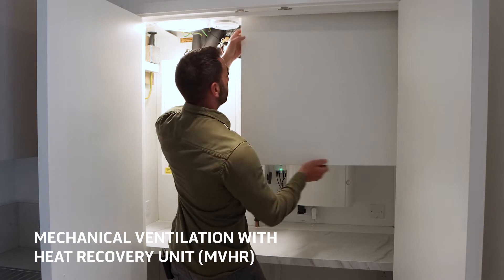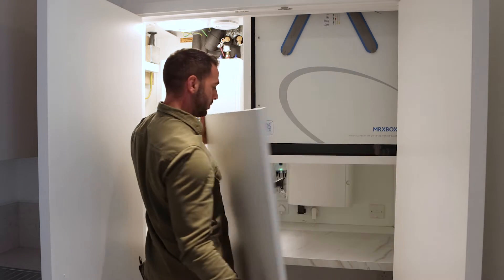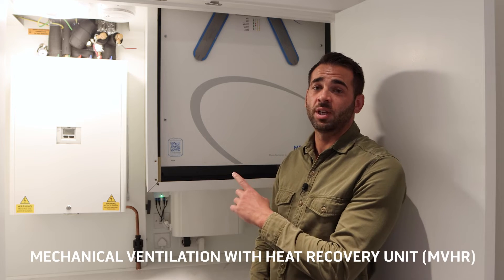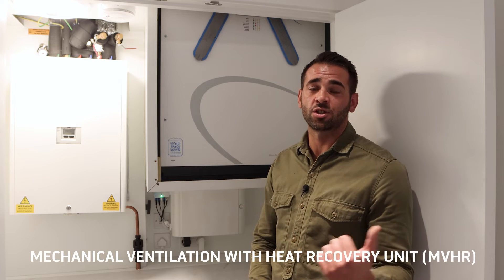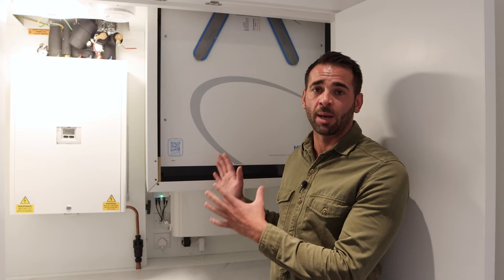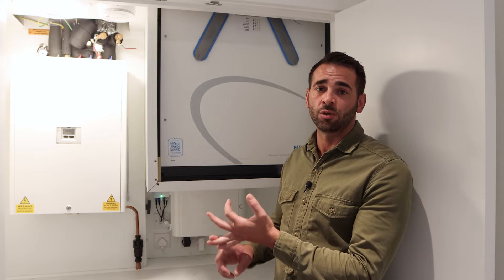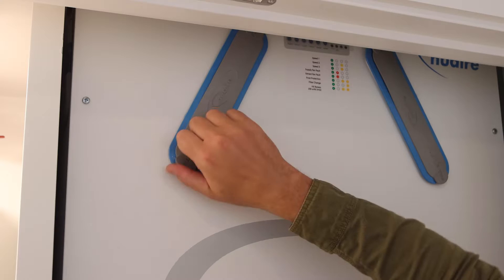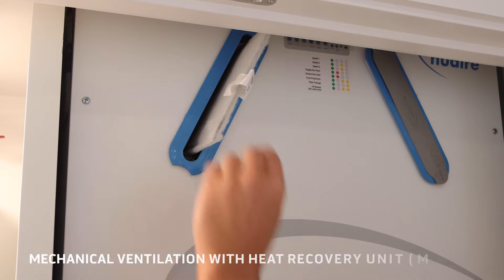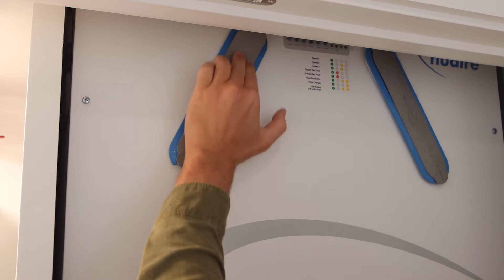I'm now going to show you how to take off the panel for the NVHR unit, which is the mechanical ventilation heat recovery system for the apartment. This is the NVHR unit — it controls the extract and the supply to the apartments. Don't ever turn the unit off; it needs to be kept on at all times to avoid any buildup of condensation or dust inside the apartment. These are the filters — they can be taken out to be cleaned once every three to four months with a hoover to clear any dust or debris inside the unit.